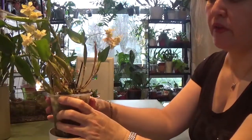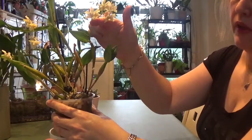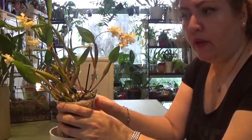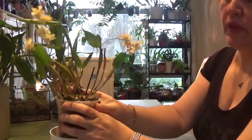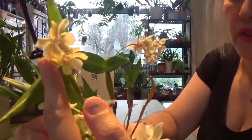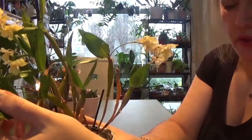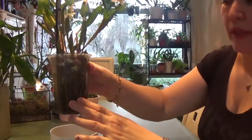This is the best blooming I've ever got for this Latouria dendrobium. Look at this one — it has been in bloom for more than three months now. I can see only one flower is almost going, but the rest are still going strong and beautiful. The blooms are very nice and lovely with spots at the back — I really like that spotting at the back.